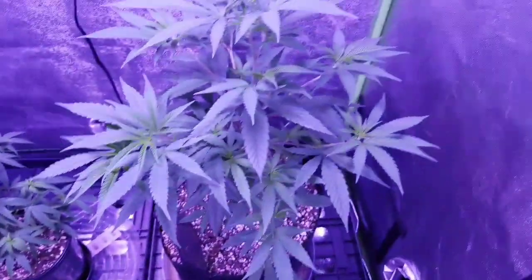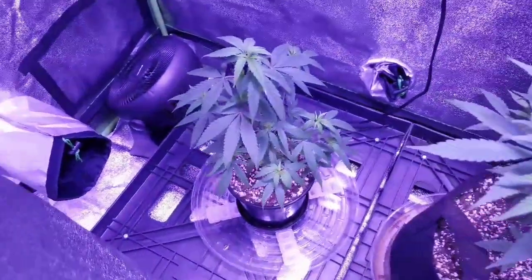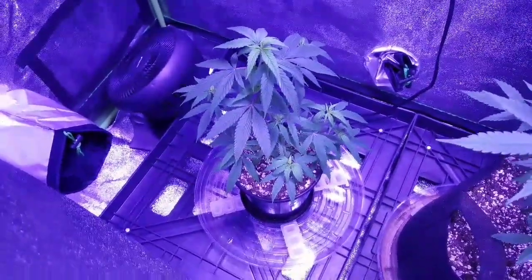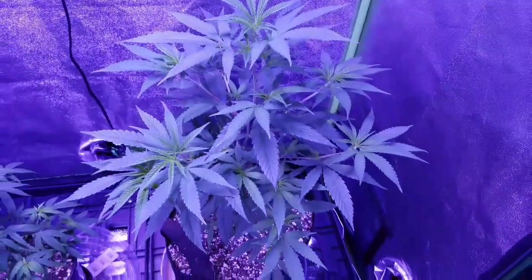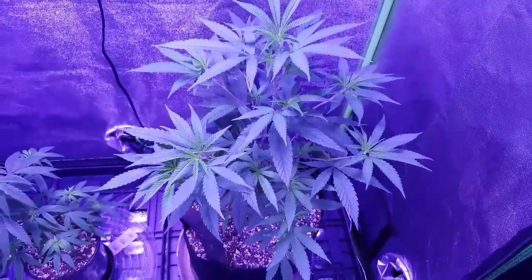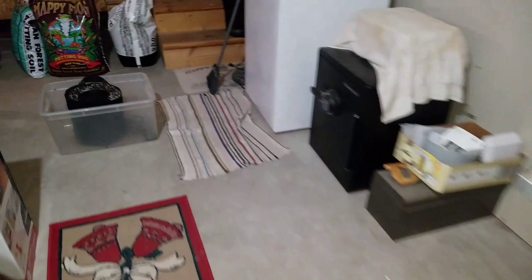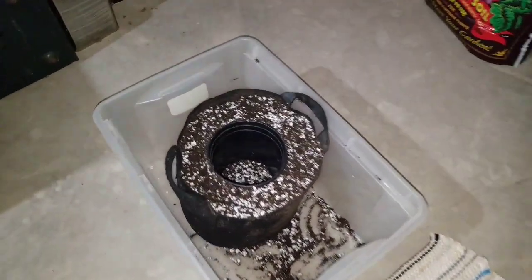In the veg tent, this is the plant I'm going to be transplanting. There's the big one, but this is its little offspring — that's the one we're going to be transplanting. I'll be watering it and hopefully shortly it'll be looking like the big one. I'm going to go over there, get everything ready, and then bring the plant over.